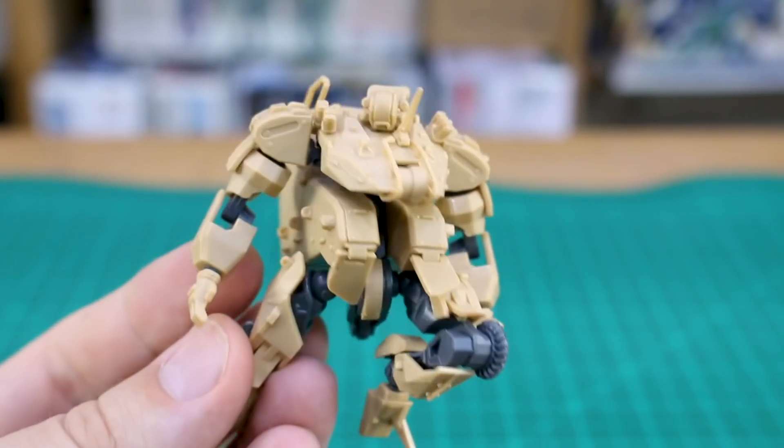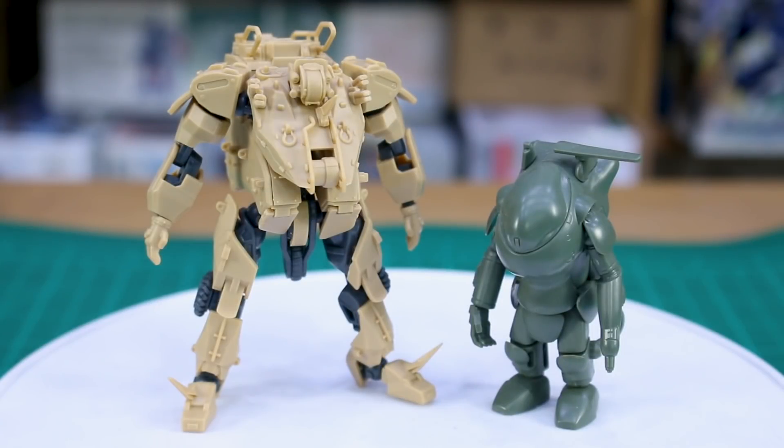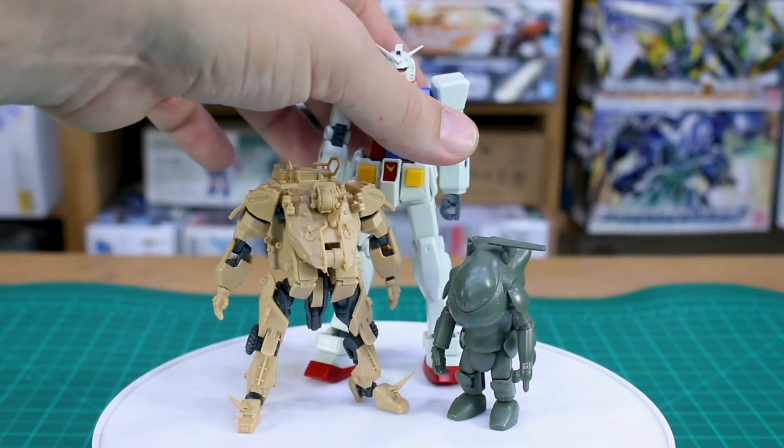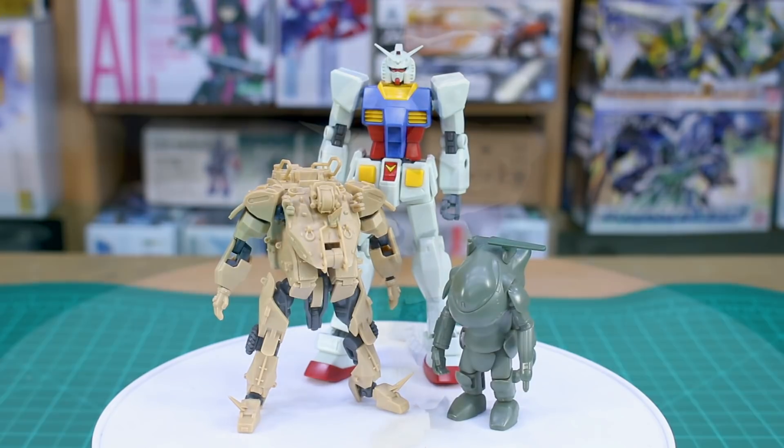Just to give you an idea of size: here it is compared to a 1/35 scale Maschinen Krieger kit — they look to be in scale with each other. And compared to your typical 1/144 scale Gundam kit, you can see just how small these kits are.